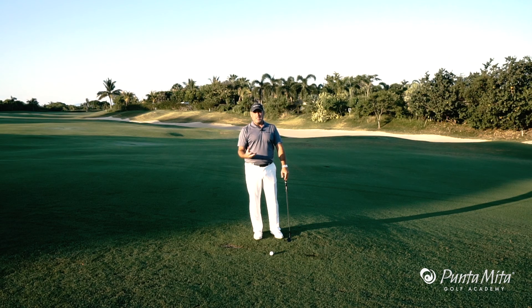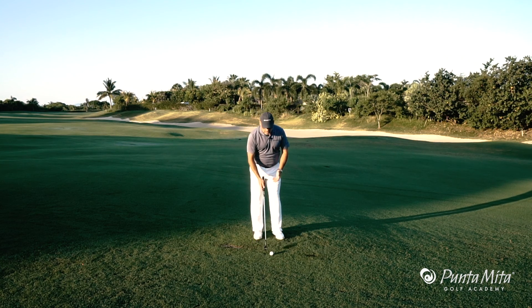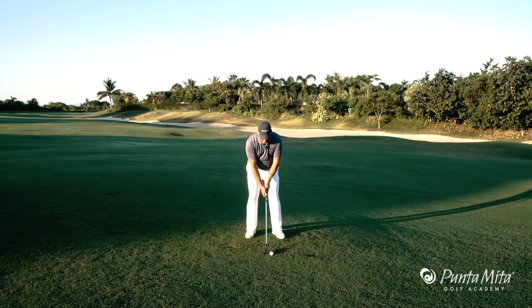That's disconnection, and whenever we have disconnection we're gonna have trajectory issues, we're gonna have distance issues and we're gonna have impact issues. We're not gonna hit it very solid. So a good way to think about being connected is to think about the zipper, the sternum and the hands and arms.